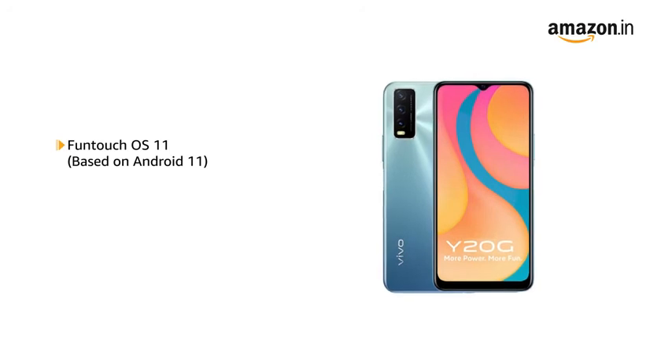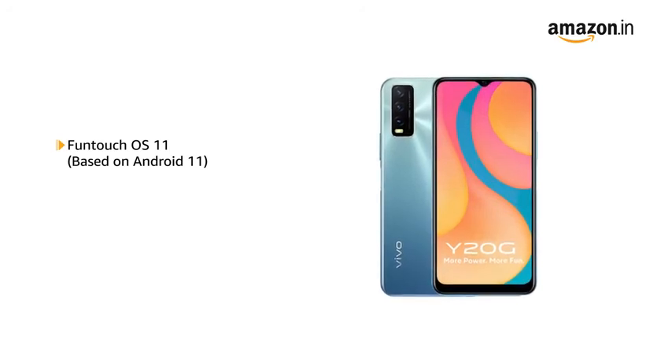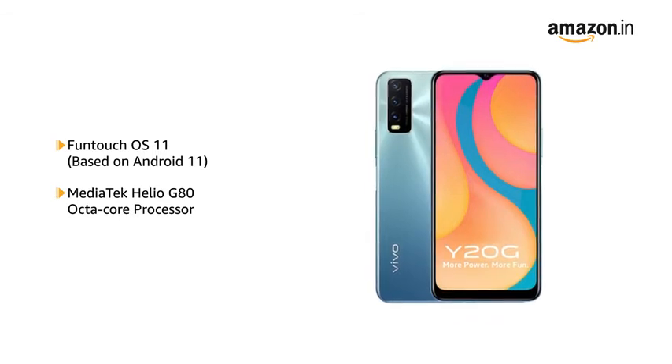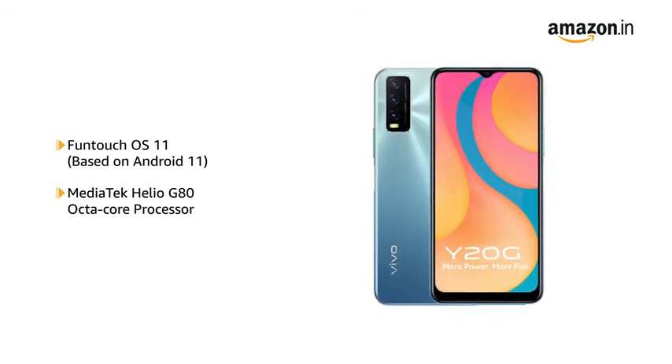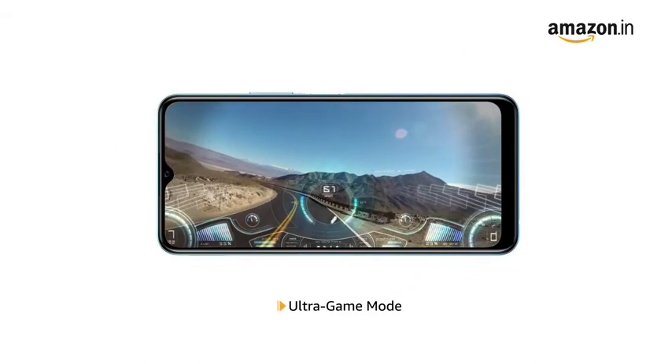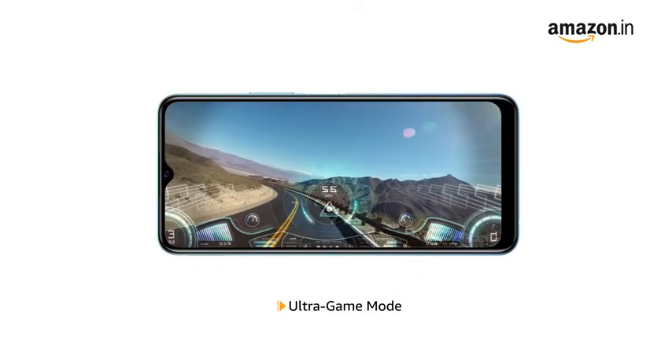Powered by Funtouch OS 11 based on Android 11 with a MediaTek Helio G80 Octa-Core processor, the phone allows for seamless multitasking. It also comes with an Ultra Game Mode to enhance your gaming experience.